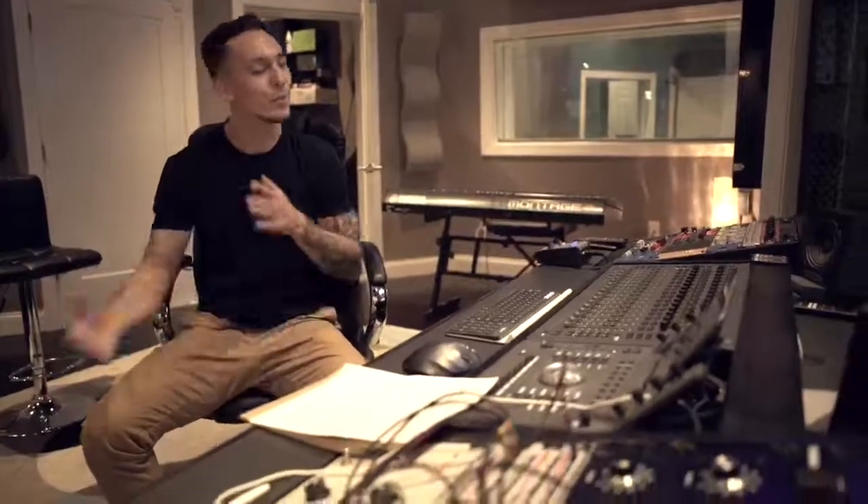Hey, what's up guys, this is Tyler at Arch Audio. Today I'm going to give you a behind-the-scenes look at just how we get ready for a session to be prepared.